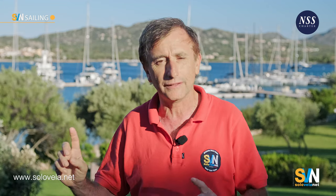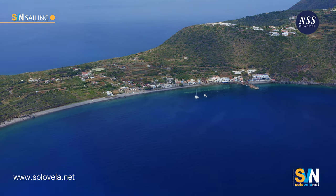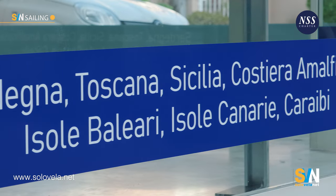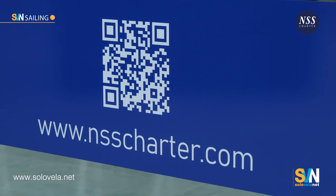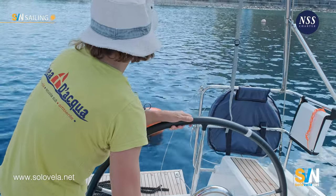Our video will not be shot here. It will be shot very far from here, on the island of Filicudi in the Eolian Islands north of Sicily, where NSS Charter recently opened a base. We're going to meet Simona Pasqua, a skipper who has been working for NSS Charter for more than 20 years, and she will tell us about how to moor at a mooring field.